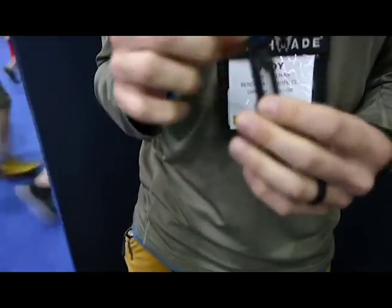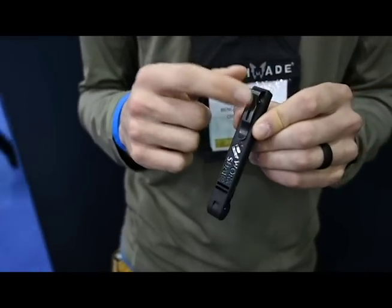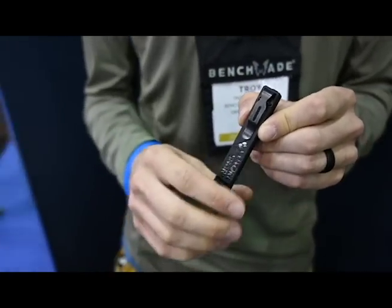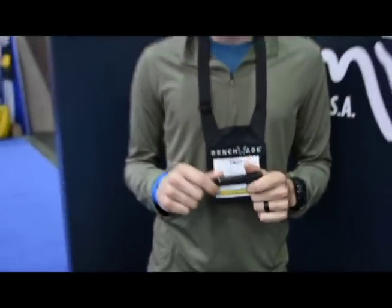We've used our pivot collar from some Benchmade knives as well as our mini deep carry clip, so this fits in the pocket incredibly easy — a great little device for honing your edge. So that's what we've got for this year. We've got a couple more products coming out for 2019, so stay tuned.